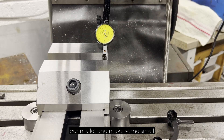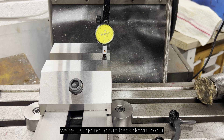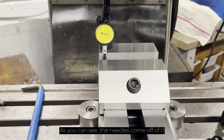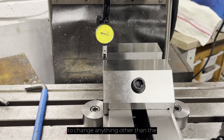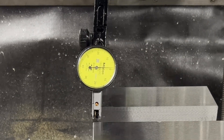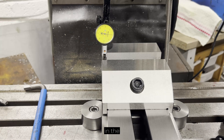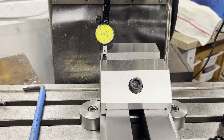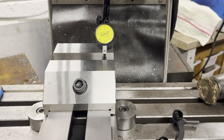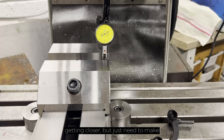We're now going to take our mallet and make some small adjustments. That may not have looked a lot, but we're just going to run back down to our zero and see where we're at. As you can see the needle's come off zero now. So if we just reset — we're not going to change anything other than the movement in Y — we back off and then put the preload back on so we're just touching zero again. This will probably move because we're changing direction in the X. Back on zero, and then we wheel up. Now there you can see that we're 60 microns away, so we're getting closer but we just need to make another adjustment.